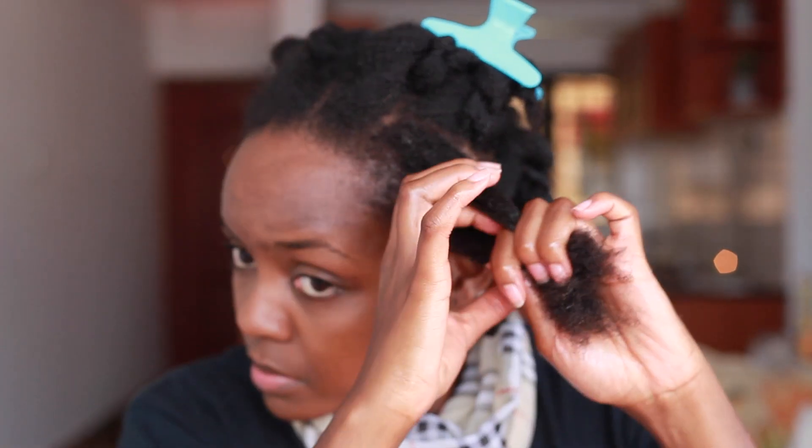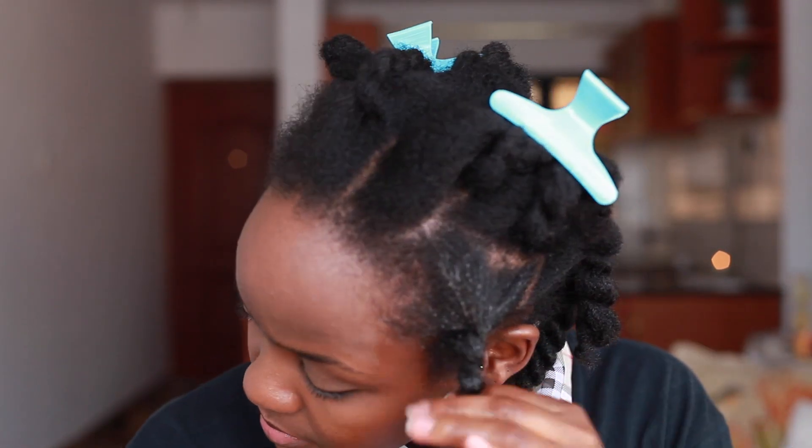Once I'm done with that section, I'll just do a two-strand twist and then proceed to the rest of the hair.